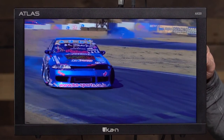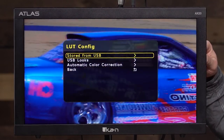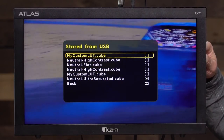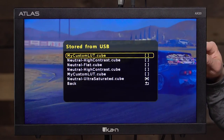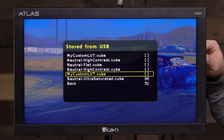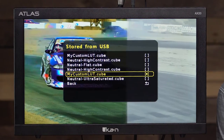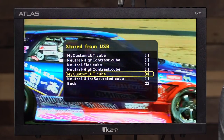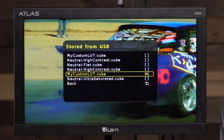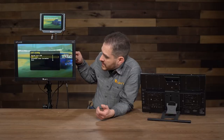So there's the footage with the LUT applied. I'll go back into the menu system and go to 'Store from USB' option — and these are the ones I have stored on my monitor right now. I'll go back to my custom LUT and load that one back up. This monitor basically takes any of your cube files, reads them, and loads them up on the footage right away. That's the 3D LUT capabilities of this monitor.